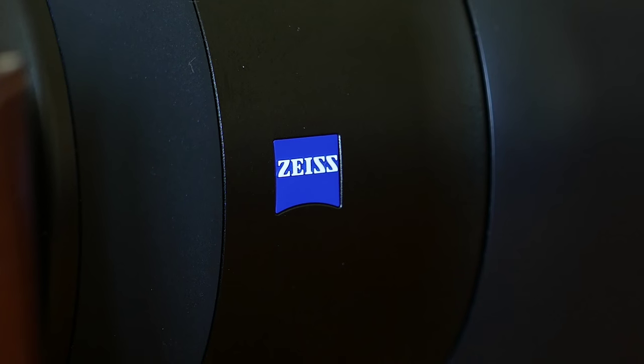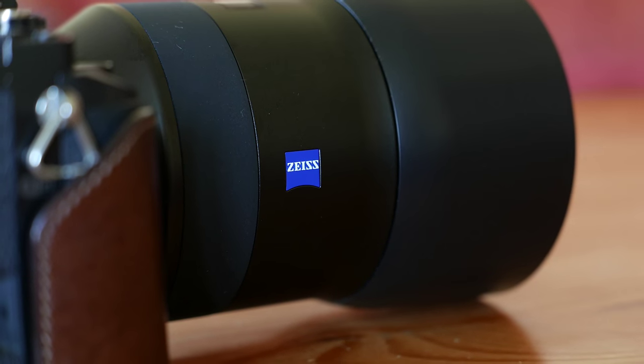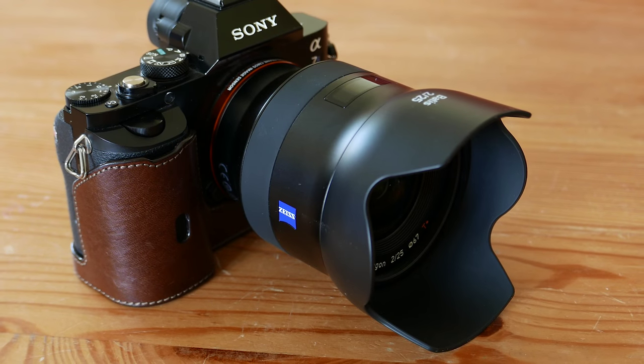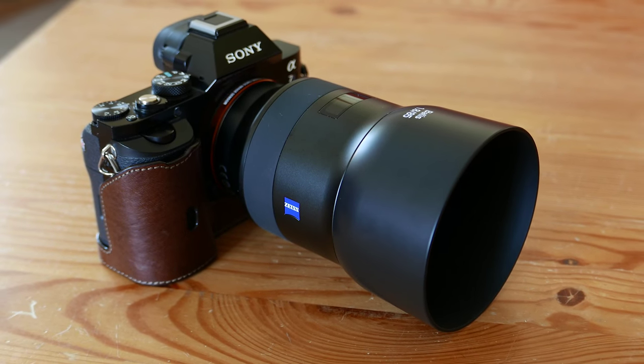Welcome back to a new hands-on video by MiroLessons. Today I'm here with the two new Zeiss Batiste lenses. These two lenses are the second family of lenses designed exclusively for the Sony full-frame system by Zeiss. Unlike the Loxia lenses, the Batiste lenses have autofocus, and the 85mm also has optical stabilization.